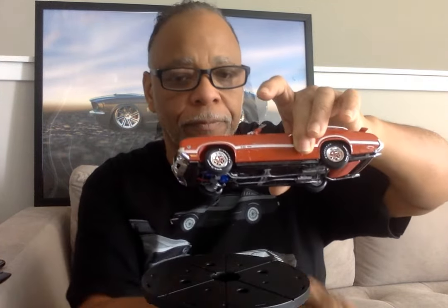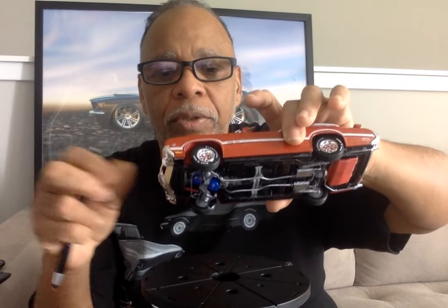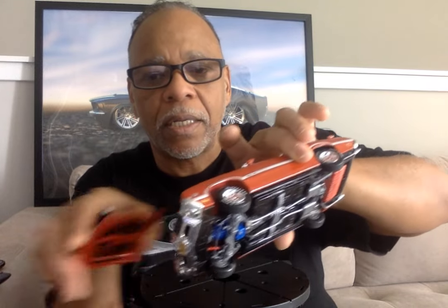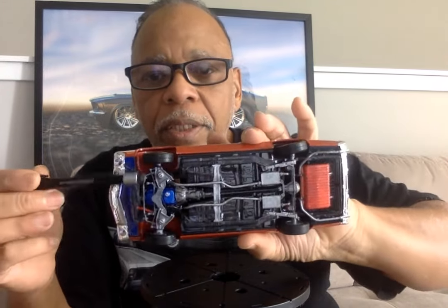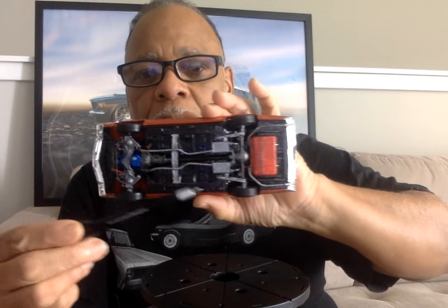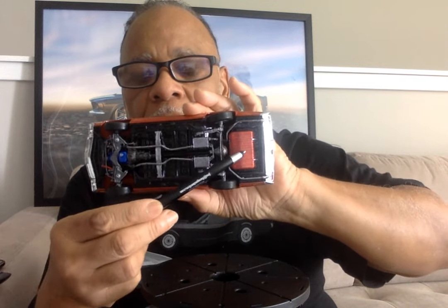I want to say you gained about two to four seconds faster in a quarter mile from that change. That came from having the front turned into fiberglass. I'm going to have to take this hood off — it would have been fiberglass in the front of it. We also painted the gas tank, the fuel tank, red as well.